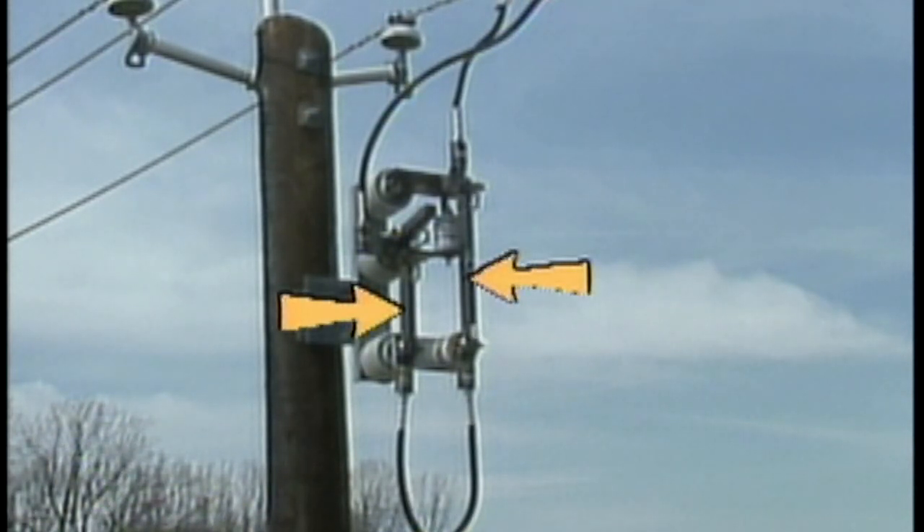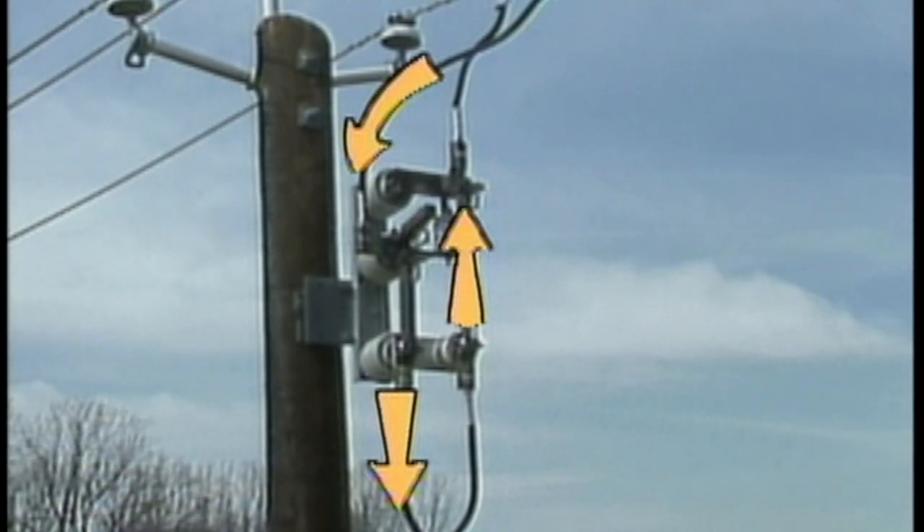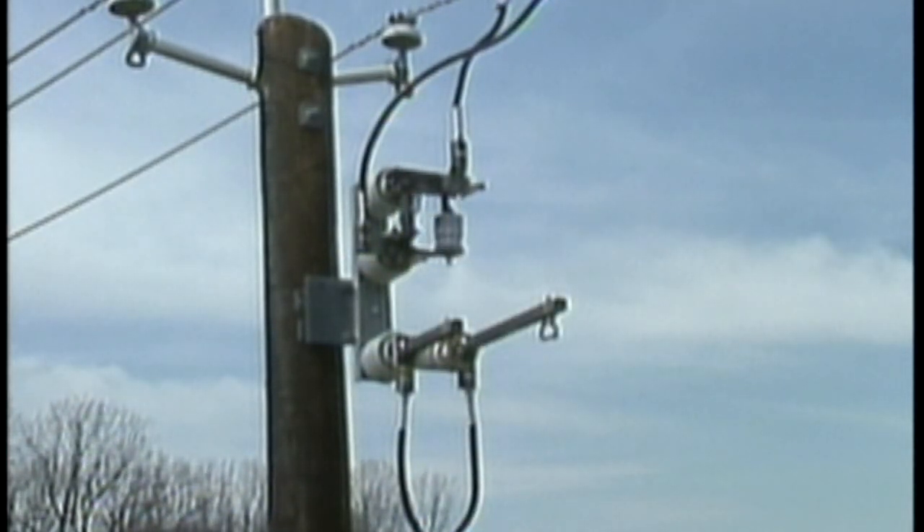Normally, the disconnect switches are closed and the bypass switch is open. This feeds power from the line side down through the voltage regulator and then out to the load side. When the regulator is in the neutral or zero position, the unit can be taken offline by closing the bypass switch and opening both disconnect switches.